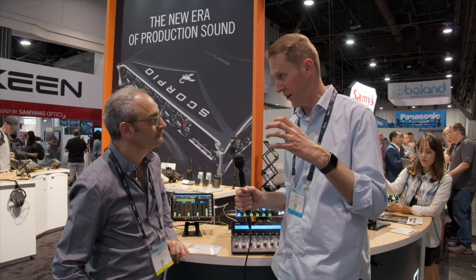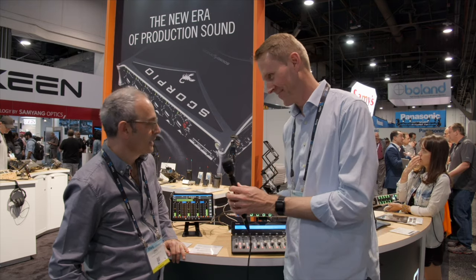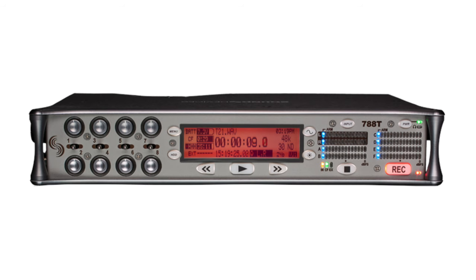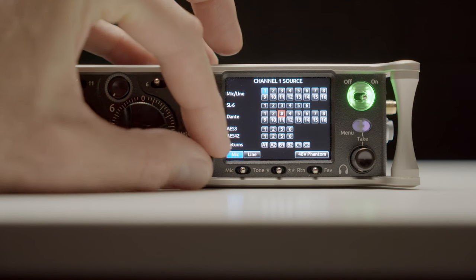When I talked to Paul Isaacs of Sound Devices at NAB in April, he said this is really an upgrade from the 688, which is from their mixer recorder line, and the 788, which is from their recorder line. So first of all, we talked about massive input and output.